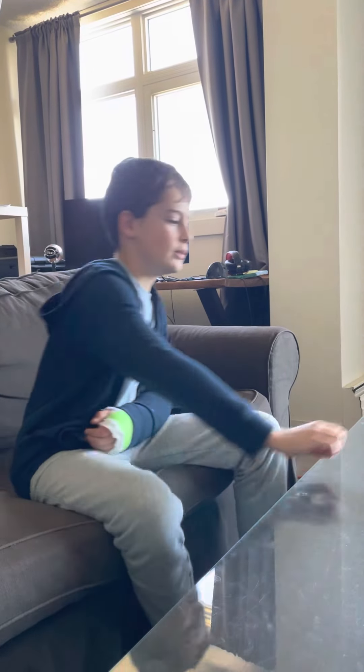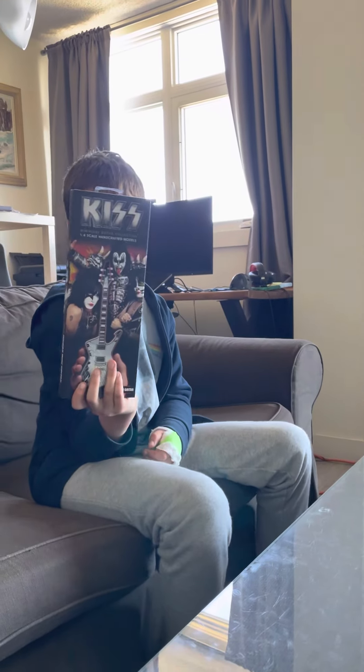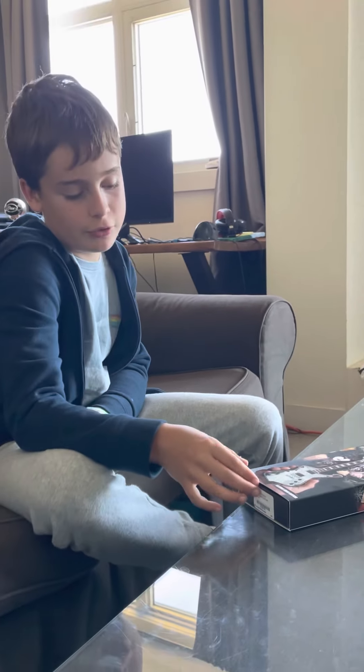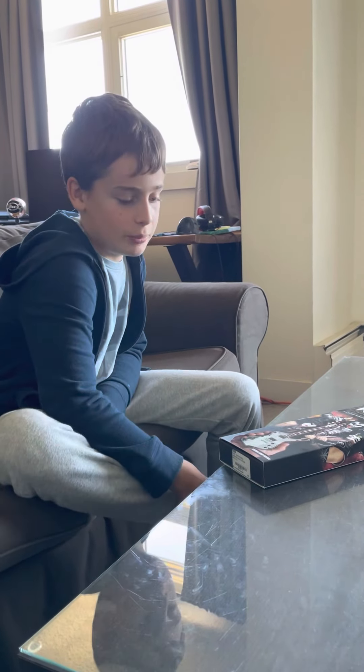I thought I might do an unboxing video on the thing that I got because of it, and that is an Axe Heaven Kiss Iceman Miniature Paul Stanley guitar. So I'm really hyped to unbox this thing. I've been wanting one of these for a long time, but I can only find them on the Axe Heaven website and that will make it $77 because this is U.S. money.